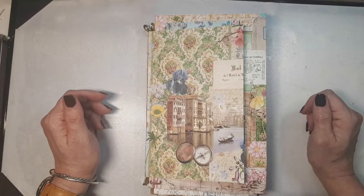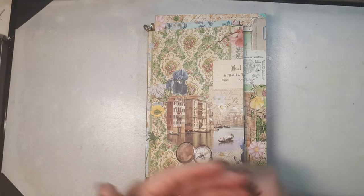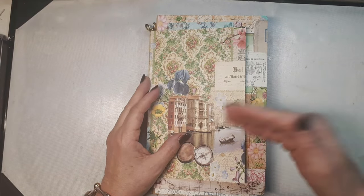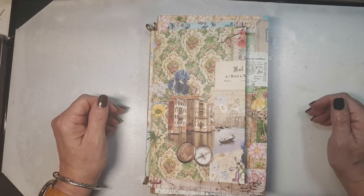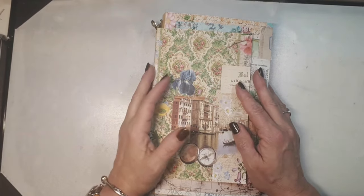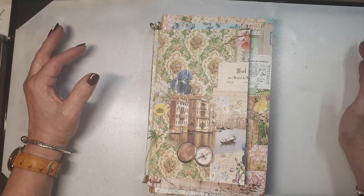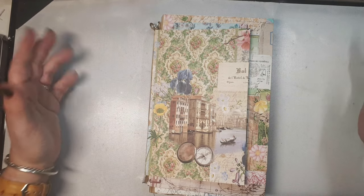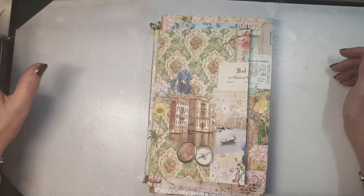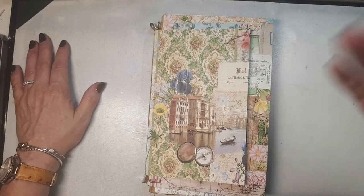Hi, this is Natalie, Frontline.arrow from the Netherlands. I'm here to work a little bit more on my project that I'm creating for the final days of summer. The challenge is the final days of summer, hashtag final days of summer. I'm working with the final days of summer collaboration kit — a collaboration between me and Suzanne from Nonstop Papercrafts. We both created 16 pages in full color and also the same 16 pages each in sepia. So you will receive 32 pages from Suzanne, Nonstop Papercrafts, and 32 pages from me, Frontline.arrow.